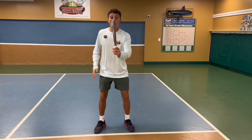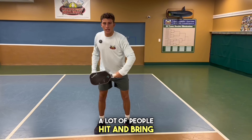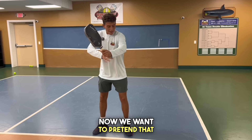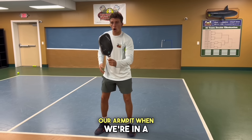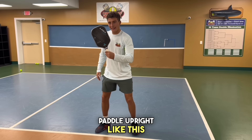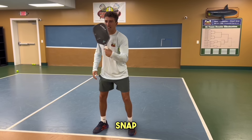For our paddle position, we want to be looking through it with the tip of our nose. A lot of people hit and bring their paddle down — we want to be out in front. Now we want to pretend that we have a ball underneath our armpit when we're in a hands battle. This is going to keep our paddle upright and allow us to hit down on the ball with this wrist snap.